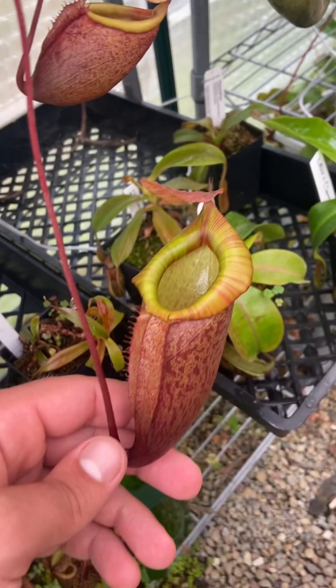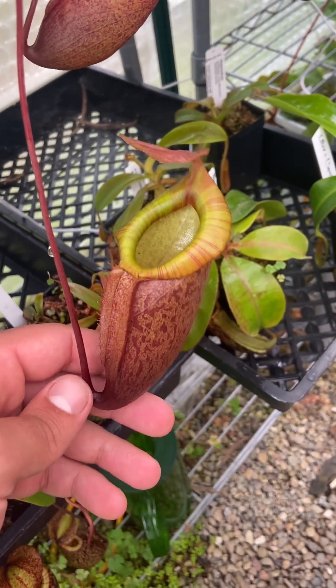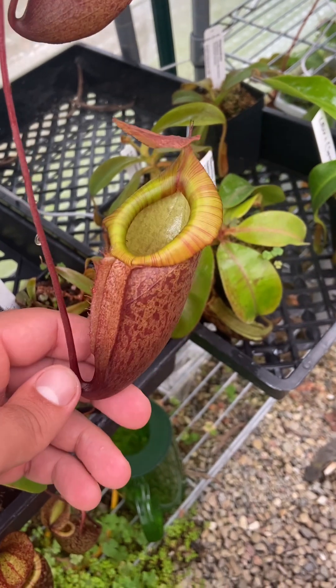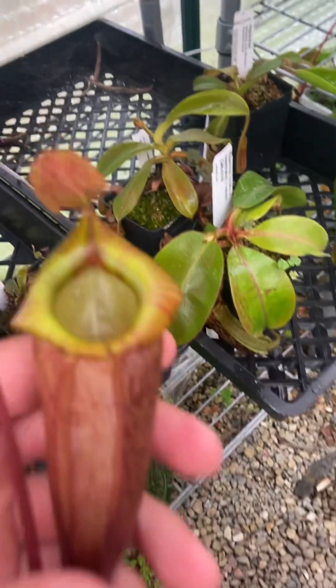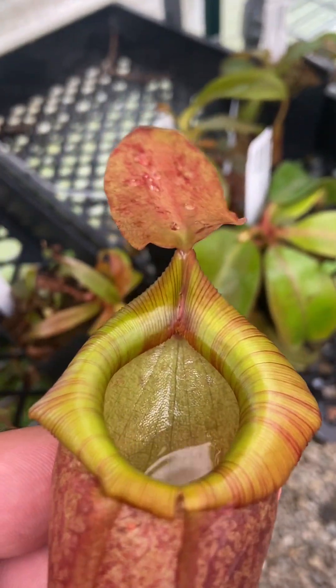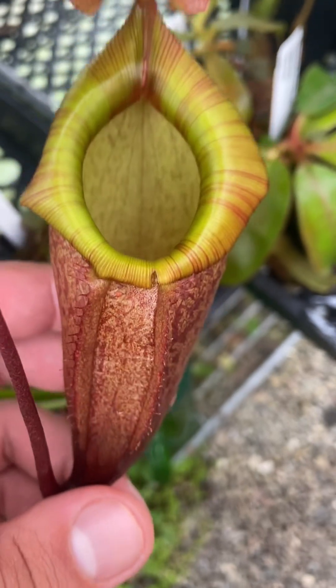I honestly find it kind of disappointing when a plant matures early and looks mature at a small size, because I really like these kinds of surprises and this kind of waiting game with Nepenthes. It also has this really cool trait — it produces a lot of nectar, almost exudate, on the underside of the lid on its pitchers. That pitcher had that too. It has a thick syrupy liquid, just like Jacquelineae.